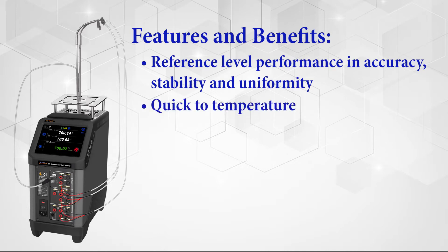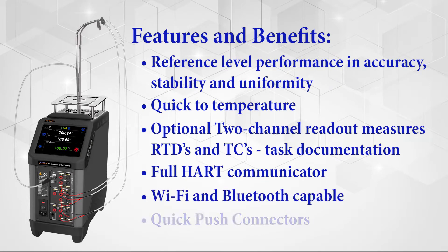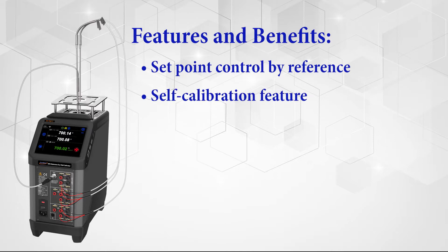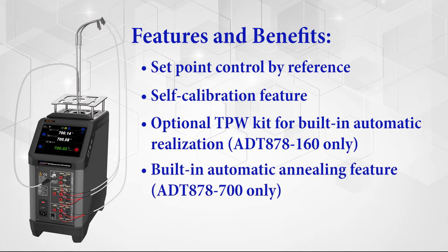Additional features include quick temperature changes, an optional two-channel readout, a fully capable HART communicator for transmitter work, Wi-Fi and Bluetooth capability, patented quick push connectors, set point control via external reference probe, a handy self-calibration feature, a fully self-contained triple point of water feature in the ADT878-160, and a fully self-contained annealing feature in the ADT878-700, to name a few.